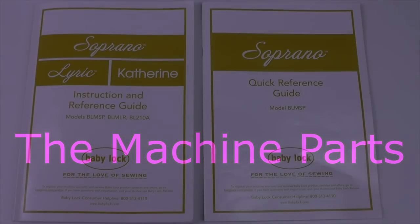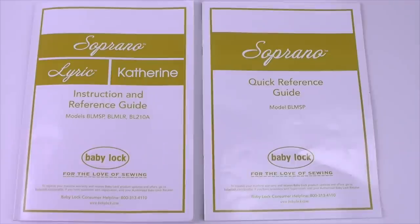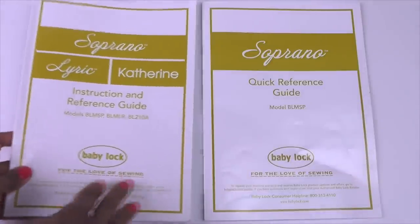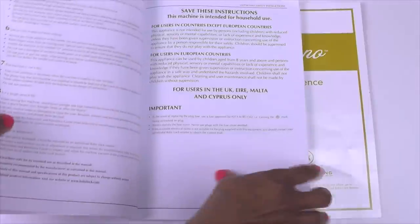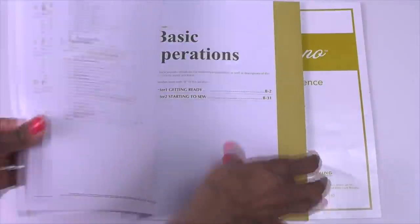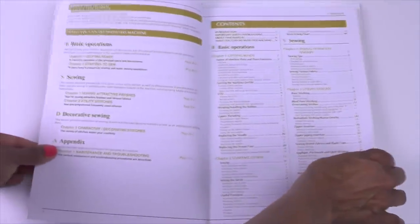The first items we're going to take a look at are your instruction and reference guide and quick reference guide. These two items in my opinion are the most important items that come with your sewing machine because they tell you all you need to know about the machine. Starting with the instruction and reference guide, this is a very detailed guide that tells you how to use the machine and it is broken down into four sections.